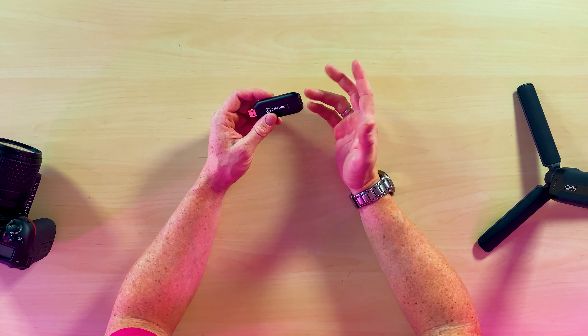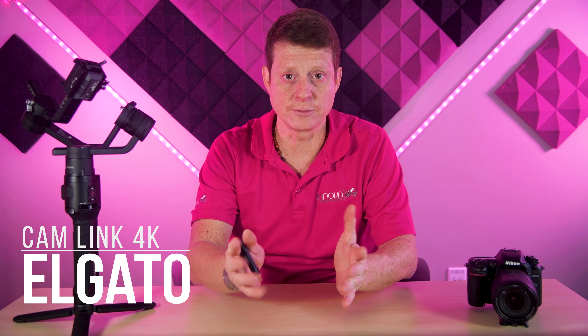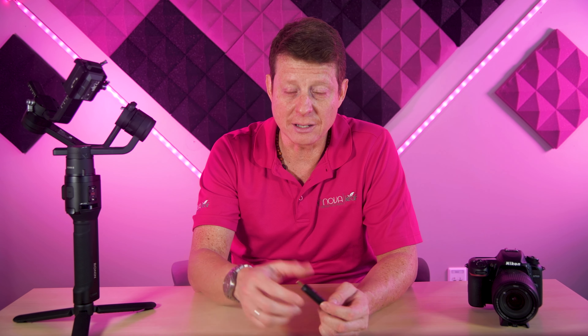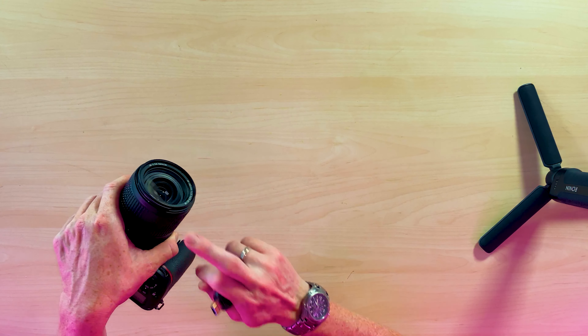This little device is the Cam Link 4K from Elgato. This one will help you convert the signal from your camera to your live streaming platform. You can live stream on YouTube, on Facebook, using Ecamm Live as a third-party platform, or something similar. You need a video converter like this one in order for your computer to understand the signal coming from your DSLR or mirrorless camera.